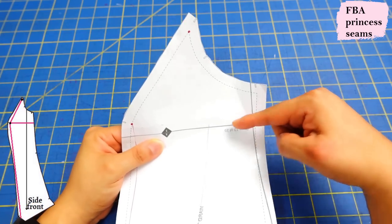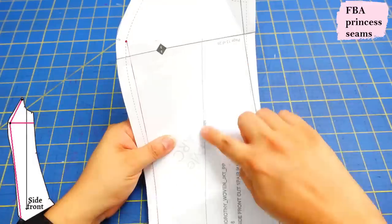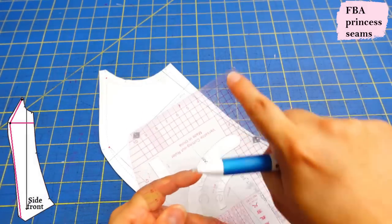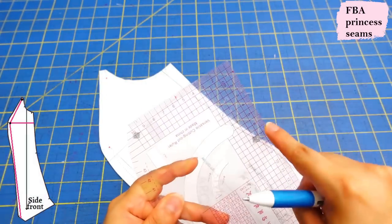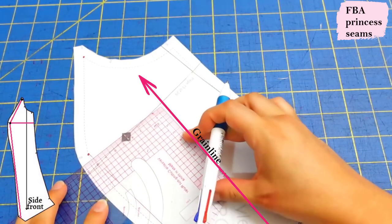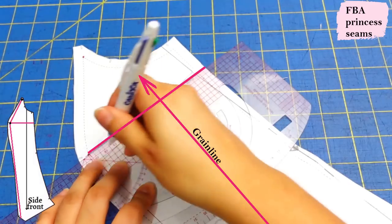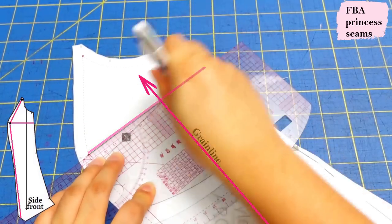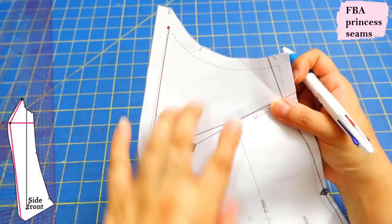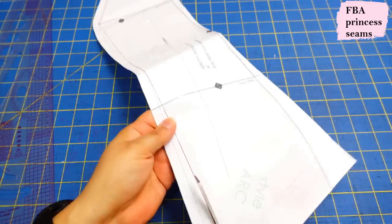The other line we need to draw comes from here up to that point. You can see the grain line marked, so I want to draw a line that's perpendicular to it. I have a simple ruler with a 90-degree angle that's really helpful. I align the straight edge here with the point there, draw a line right here, and extend it all the way over. You can see the line is within the seam line — so we're going to change everything from the inside, keeping the exterior the same.